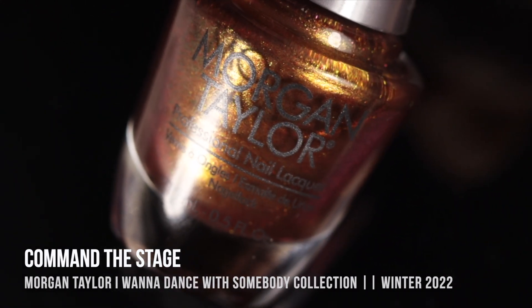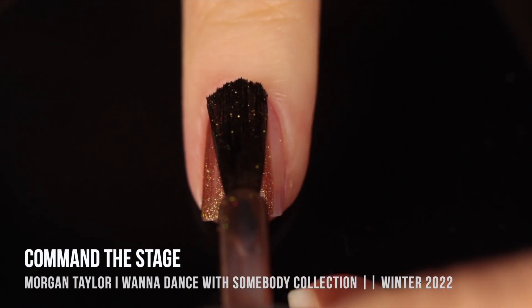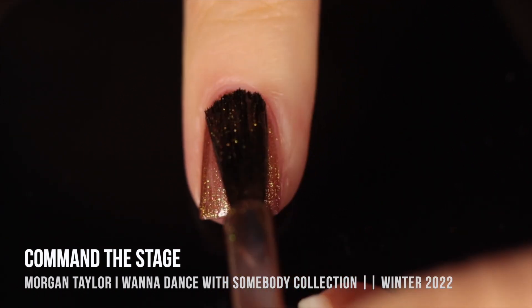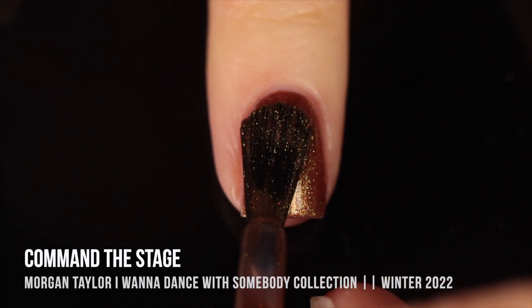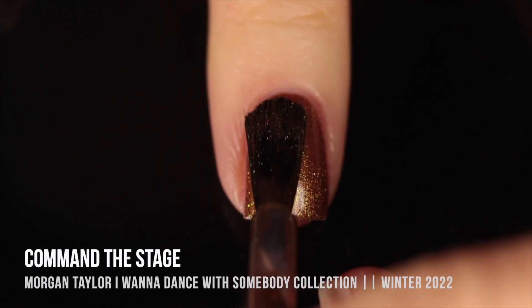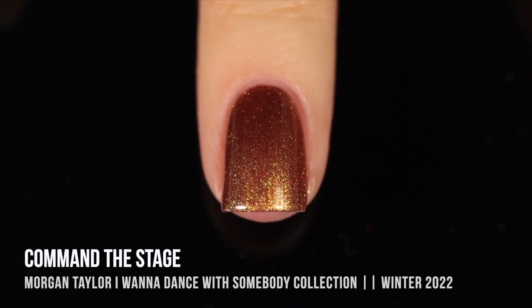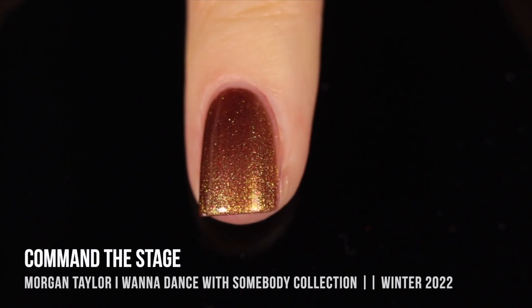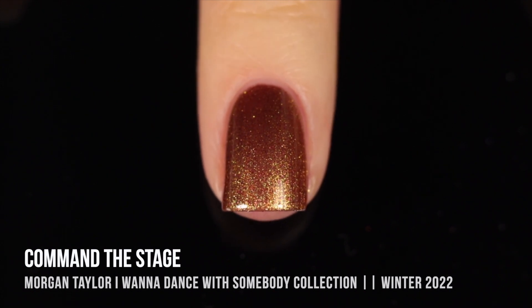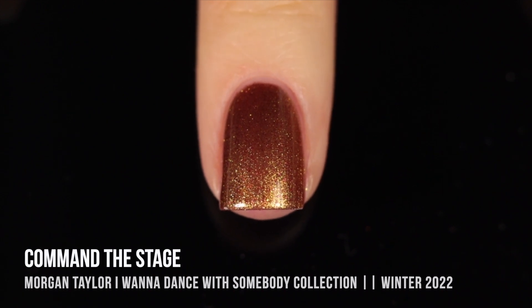Next up we have the shade Command the Stage, and this is another shade that I was not thinking I would like so much. It looks so interesting in the bottle — it's almost hard to tell what it is — but it's actually this sort of brown, almost reddish jelly base, packed with a shimmer that looks really multi-dimensional. It looks like an orangey kind of gold, but around the edges it almost looks a little bit more green, and then at extreme angles it looks almost brownish. So we get this dimensional shimmer where when the light hits it, it looks like one color, and in the shade, it looks like a totally different color. I love it.